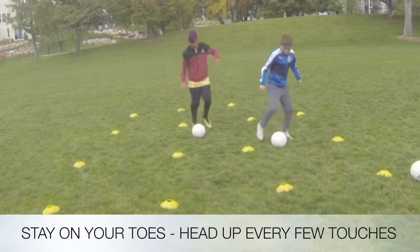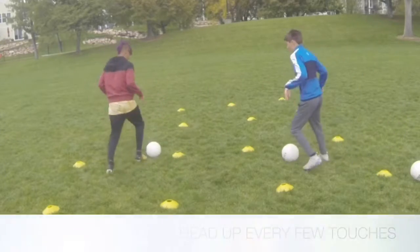Good job River, on your toes — always on your toes, that's the main thing.